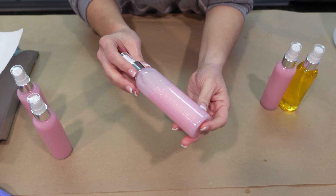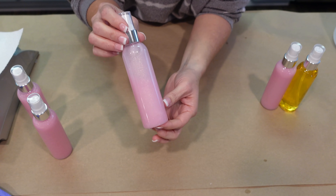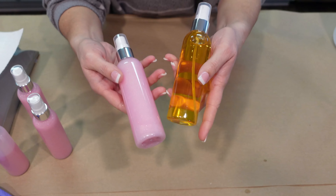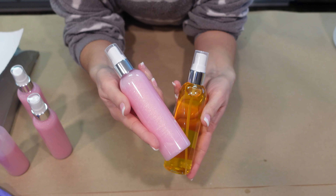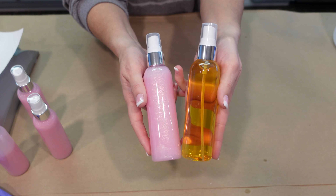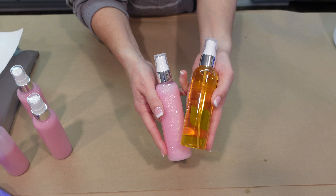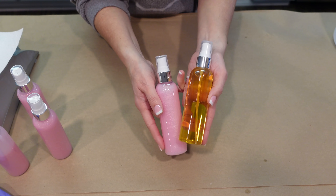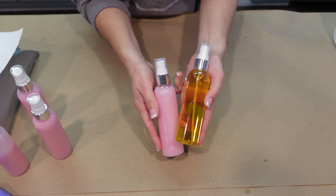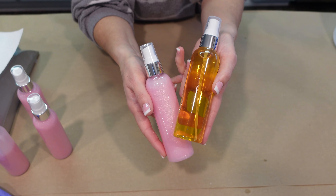That concludes today's video — that's how you make two different beautiful body sprays. I hope you really enjoyed it, I hope it inspired you, and I hope you learned something. If you did, please remember to give this video a thumbs up, leave a comment or question below, share this video with a friend, and don't forget to subscribe to my channel. Catch you on the next video — keep shining!